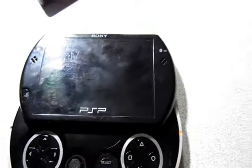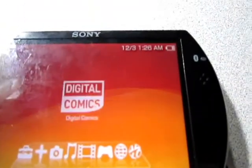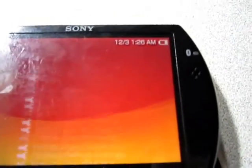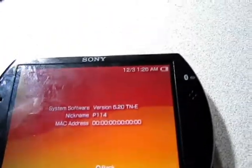Hey guys, today I'm going to be showing you how to get the CXMB for the PSP — this is for both the PSP and PSP Go models. Let me first show you my firmware 6.20 with Total Noobie, and I'm going to do the rest on the computer. I'll see you guys there.